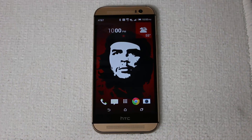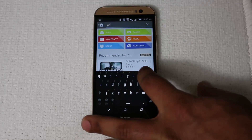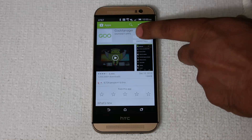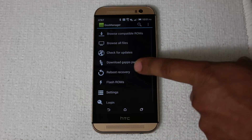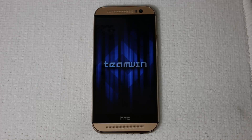On your phone, go to the Google Play Store and download a simple-to-use app called Goo Manager — that's G-O-O Manager. Install it and launch the app. Once it's launched, press Reboot to Recovery — the button in the middle. Tap it and say yes. This saves us from having to physically press buttons on the phone to go into fast boot mode and then into recovery. This takes you directly into recovery with the tap of a button.